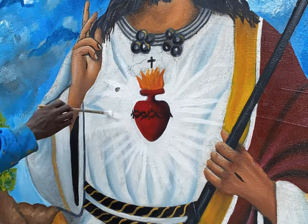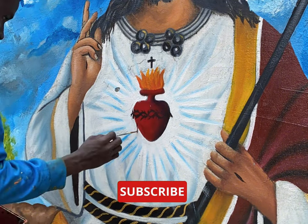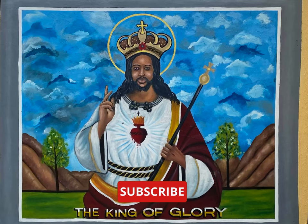Kindly rate this mural on a scale of 1 to 10 and tell me what you feel about it in the comment section. If you liked this, please subscribe to our channel to see more magic from us. Bye!